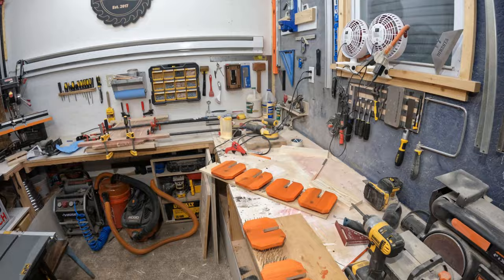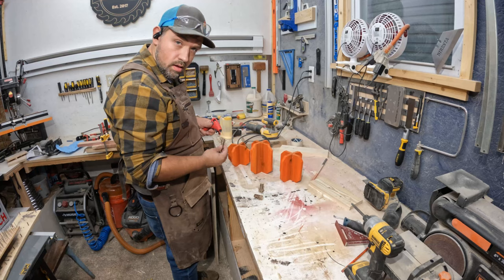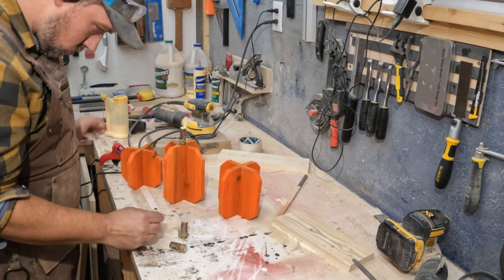Now I'm assembling the pumpkins. As you can see they go together pretty easily, and I'll be just hot gluing those on to the center of one of the panels of the pumpkin.